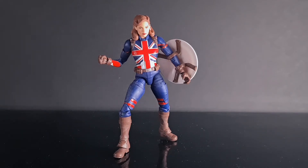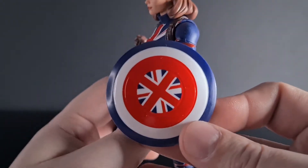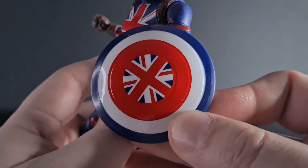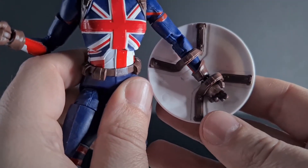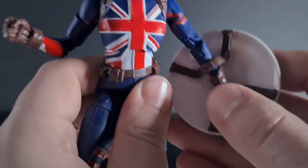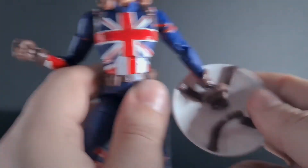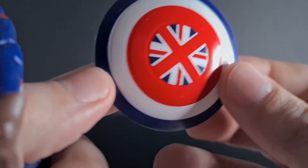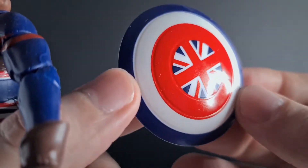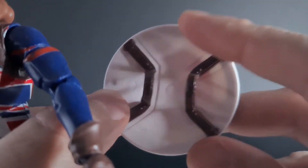She comes with one accessory: her super shield with the Union Jack on it. On the back we have these sort of straps which fit over her hand — we can put it on the strap and so on. She can't really hold it because her hands are too wide, but it's done quite nicely with no paint bleed, just a traditional shield looking pretty cool. On the back there's no silver part unfortunately, just the straps.